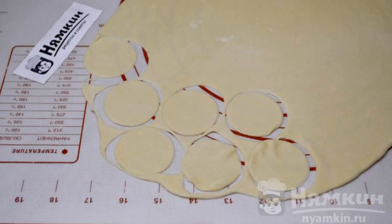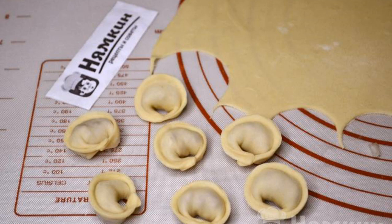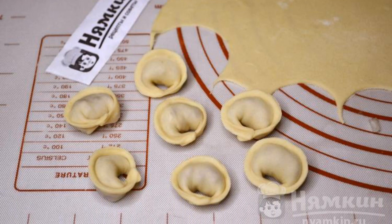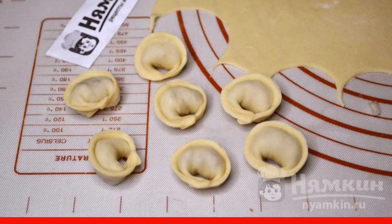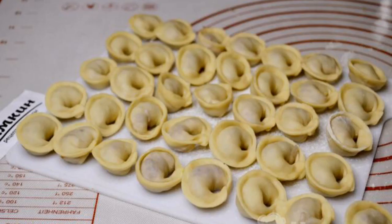Roll out the dough into a thin layer and cut out circles with a glass. Put minced meat on each circle, fold the circle in half, pinch the edges, and connect the corners together. In this way, make dumplings from all the dough and minced meat.